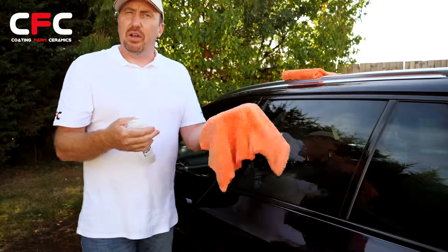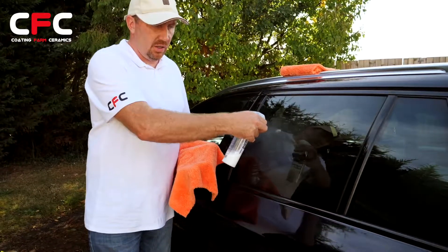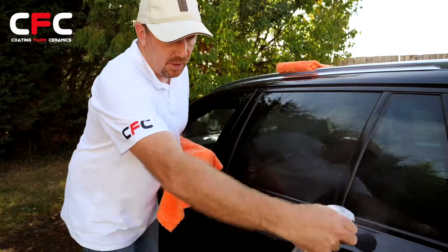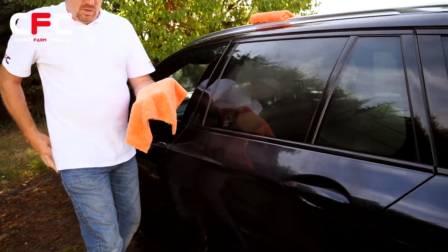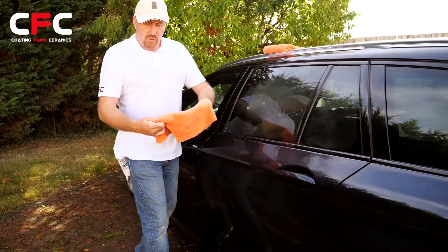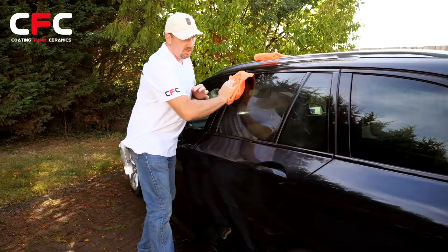Ideal, because you don't have to throw them away afterwards — you can rewash them, and they're absolutely fantastic. So it's a case of just spraying the panel, fold the cloth again so you get that flat surface, then gently wipe your body away.